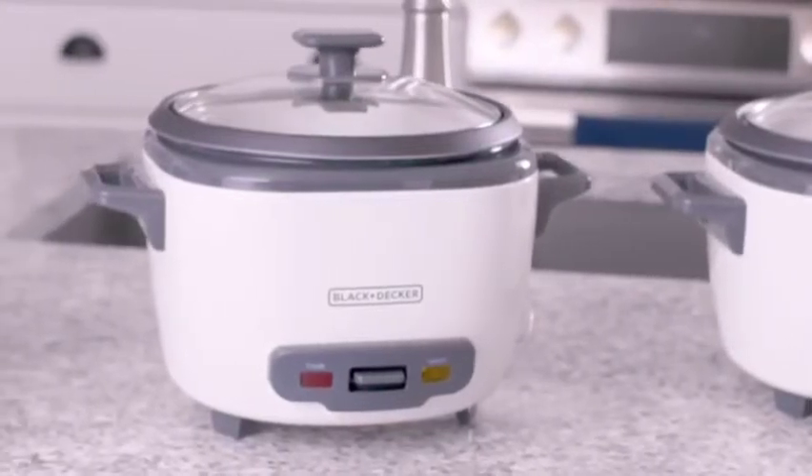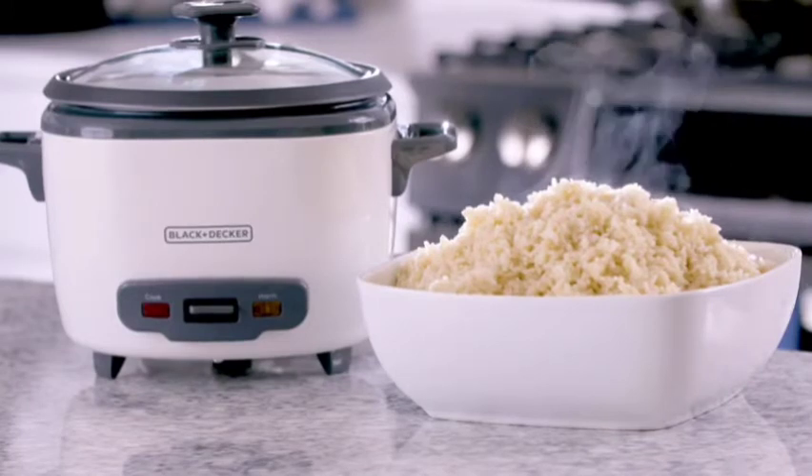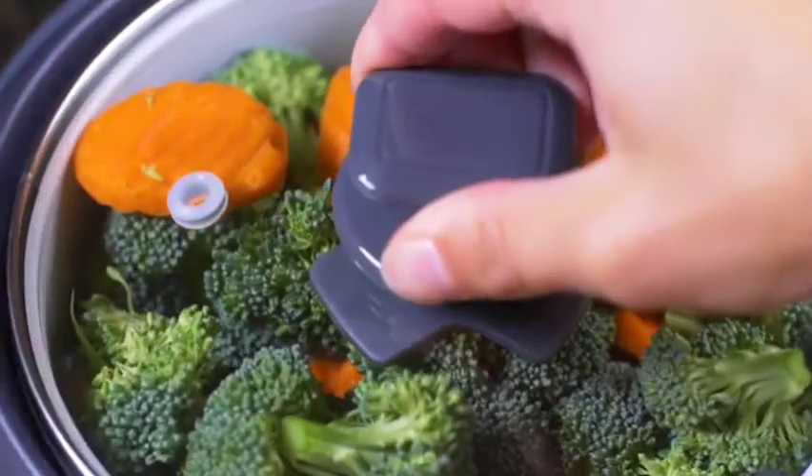If you need a larger meal or want leftovers, go with the 16-cup rice cooker. It can fit up to 8 cups of dried rice and also steams fish and veggies.